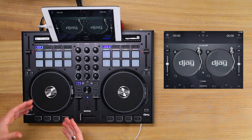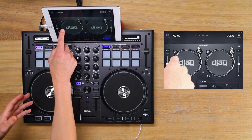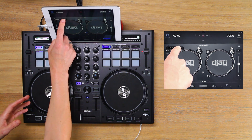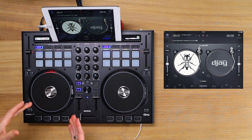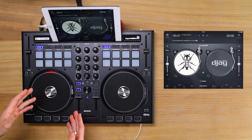To load up our scratch samples, press and hold this button on whichever side you'll be using your hand on the jog wheel and tap scratch tools. This will load DJQbert's scratch tools track, which contains the scratch samples we will be using in these tutorials.